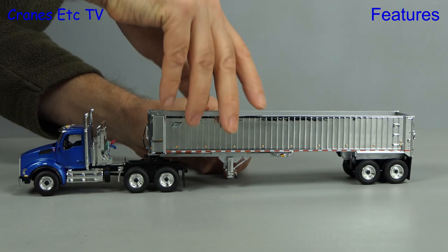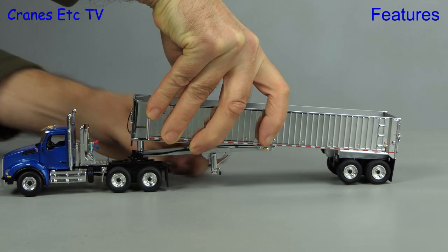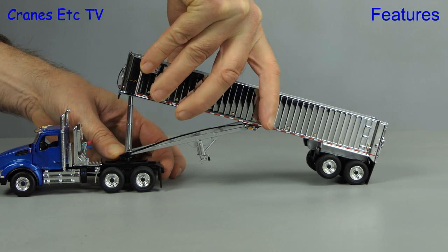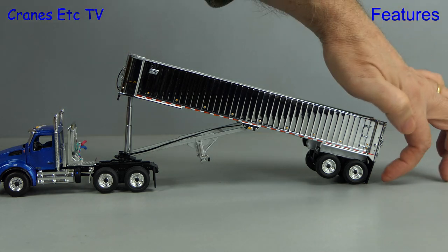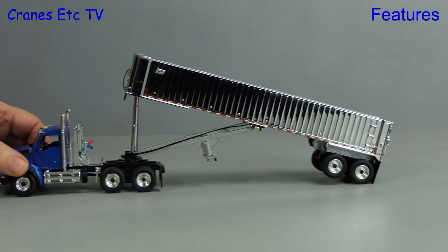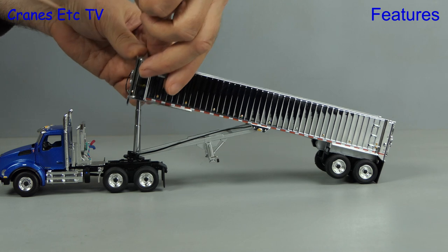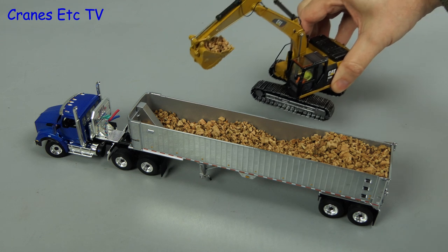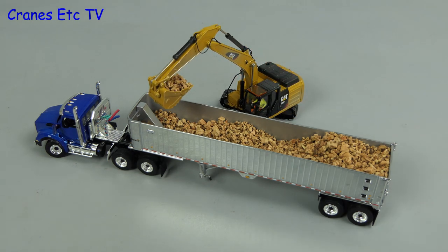One of the more interesting features of the real trailer is the tipping mechanism, so let's give it a try on the model. As you can see, it tips up by pivoting the body on the rear axle and it works well, but the tipping angle that you can achieve is quite limited — somewhat less than the real trailer needs to achieve. The mechanism does have a nice stiffness so it will hold any pose that you set. A model like this looks good when posed with others, and here we show it being loaded by an excavator.